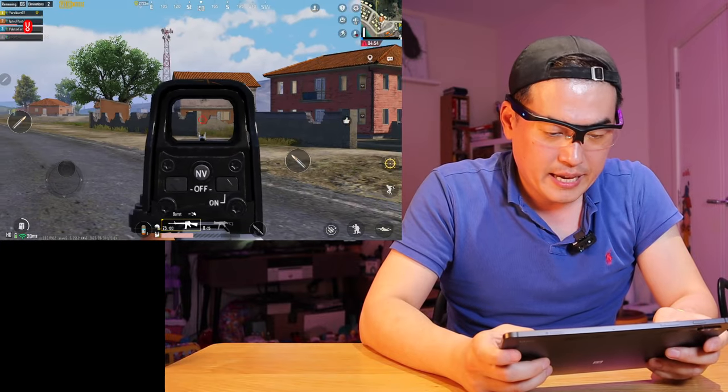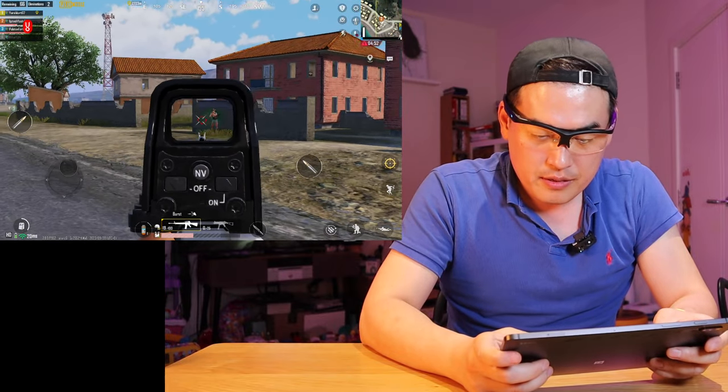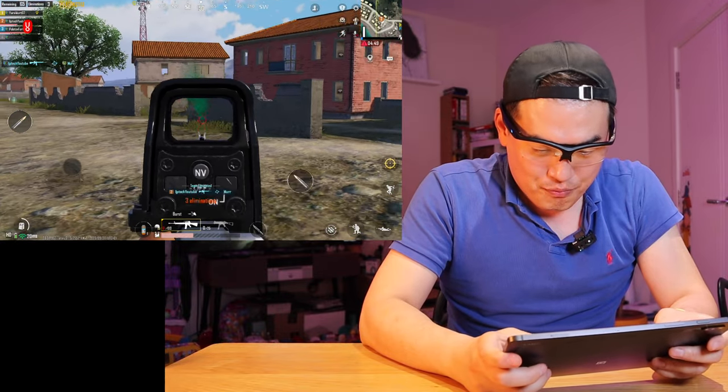Hiding against the wall again, so I could use my head at the same time aiming. Look at that. That's brilliant.